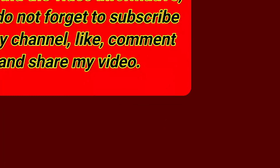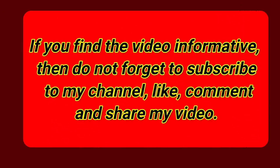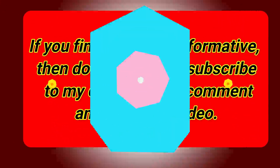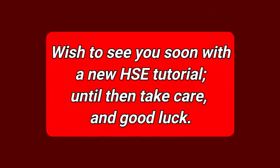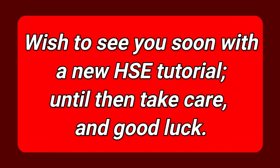If you find the video informative, do not forget to subscribe to the channel, like, comment, and share. Wish to see you soon with a new HSE tutorial. Until then, take care and good luck!